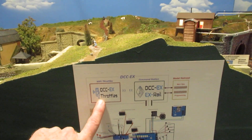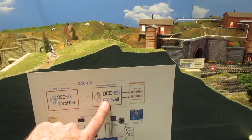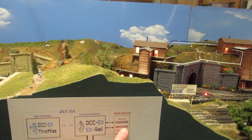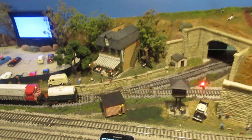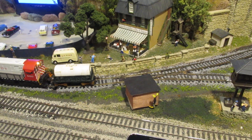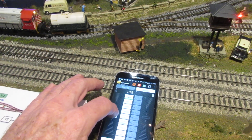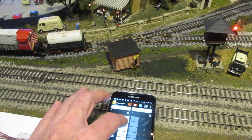We can put Wi-Fi throttles like Engine Driver to connect directly to the base station through either AP mode or station mode through a router. The base station sends signals to the tracks and to the different devices. Here I have engine 660 loaded into the throttle and I can move that engine around by simply touching the throttle horn and bell.